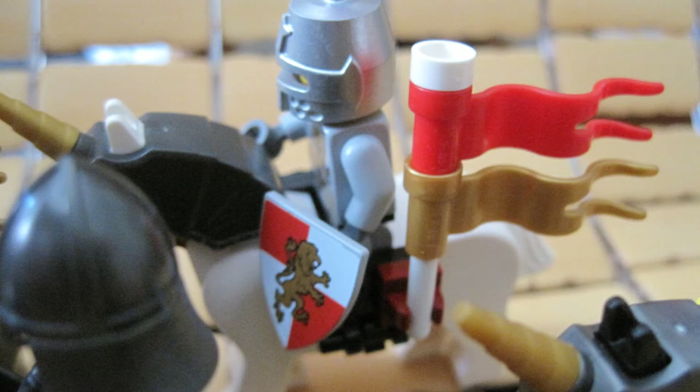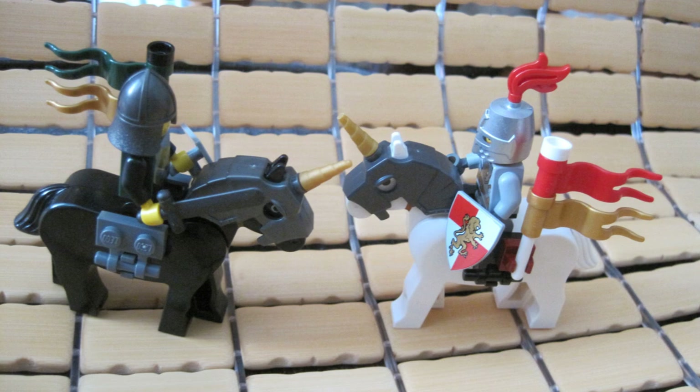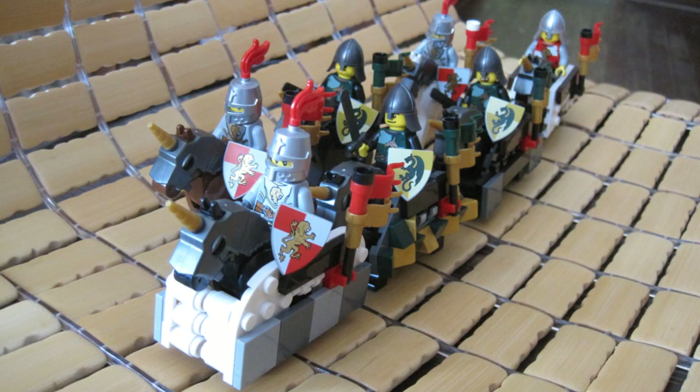Lego official saddles look a lot better, but if you don't have any of those, these will do. My generic minifigures are coming in soon in the mail, so I will try to make a generic army using these brick-built saddles and horse bardings.